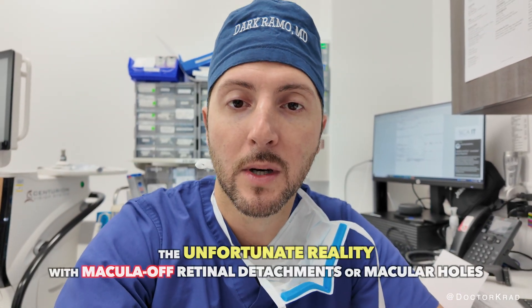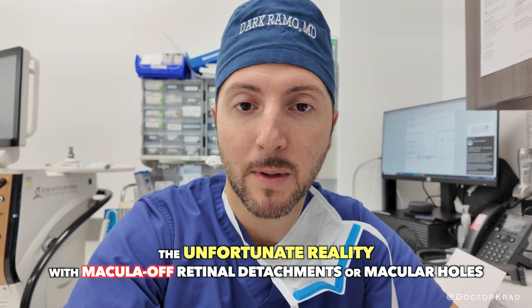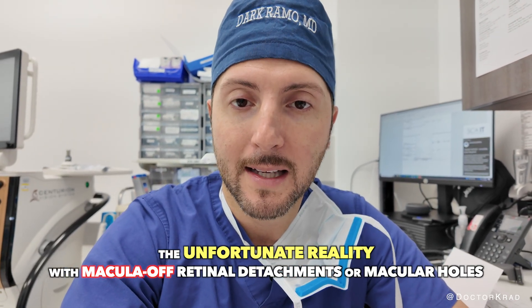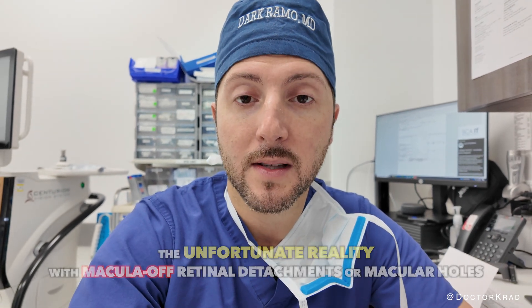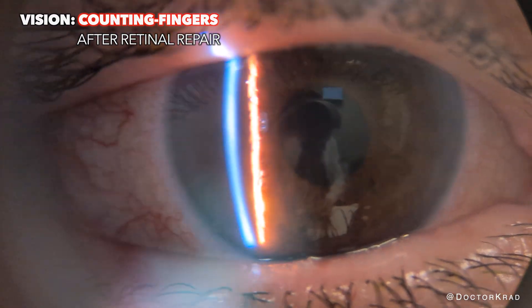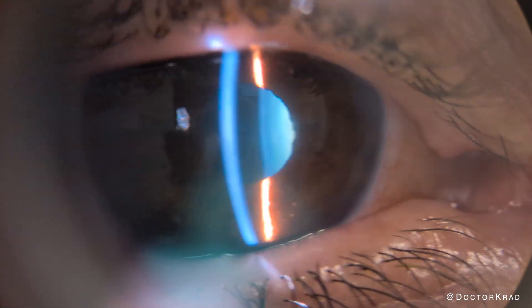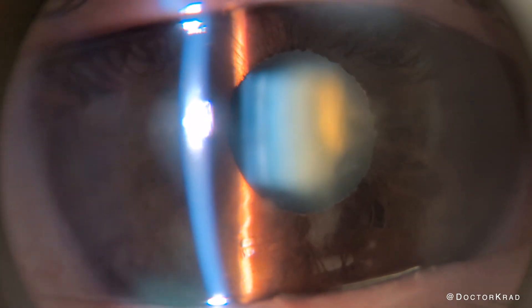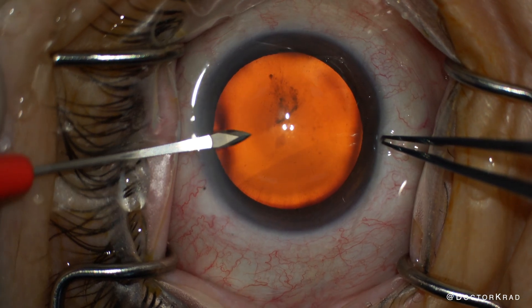It's very important that anytime you do surgery on a patient that had a MAC-OFF retinal detachment, you have to make sure that they have realistic expectations. Even with the best lens, they may notice some distortion in their vision. Here's the patient's cataract — there's dense nuclear sclerosis and a mostly non-reactive pupil. There's also some corneal punctate keratopathy and sub-epithelial opacification.